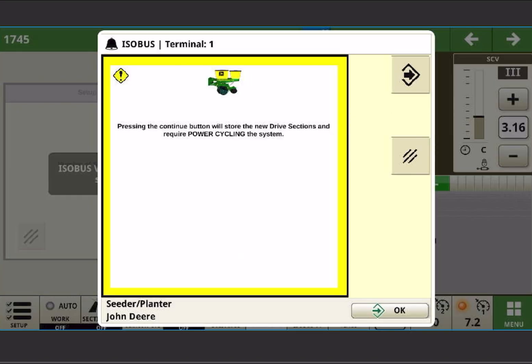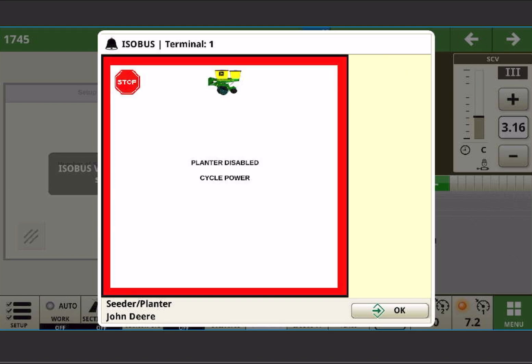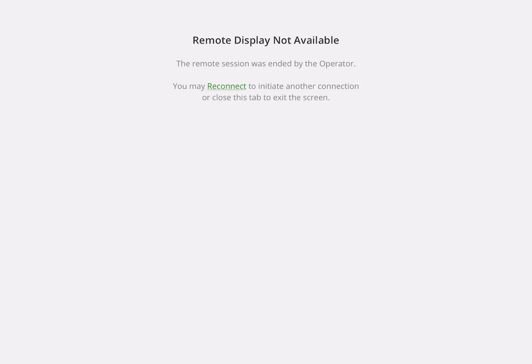It'll give me this message — I'm going to hit the button in the top right corner and I should see this message about planner disabled, cycle power. This is proper; this is where we want to get to. What we need to do now is cycle the key on the tractor. That's going to end my session of RDA, which I'll have to restart as soon as I get the tractor booted back up, but now we should see everything how we configured it.